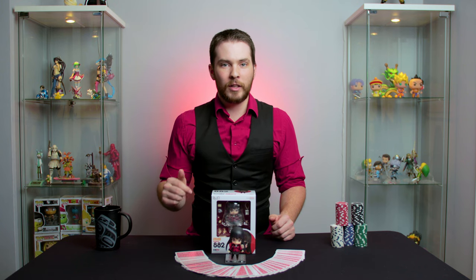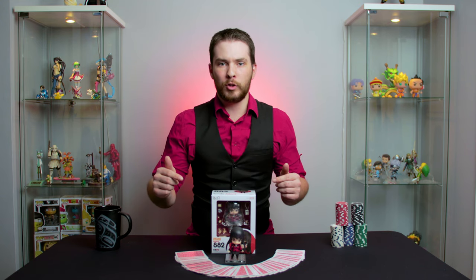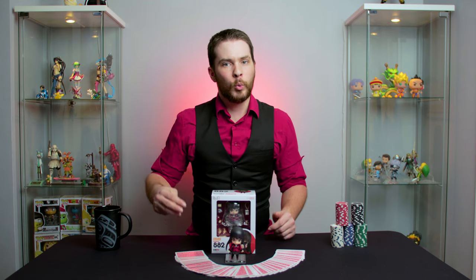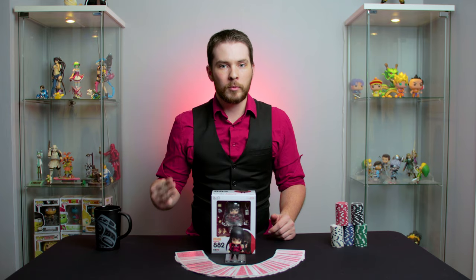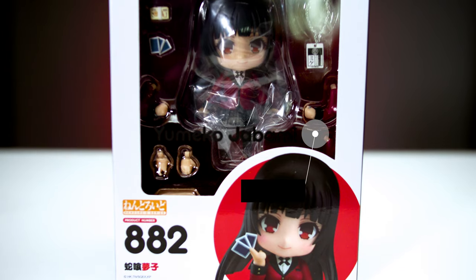Now that we all have an idea of who this character is and where she came from, let's take a close look at the Yumiko Jabami Nendroid. We want to focus on three key points: art and design, poseability and articulation, and packaging and accessories. Let's start with art and design.